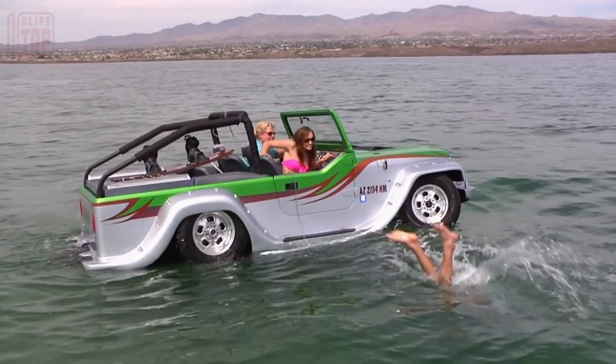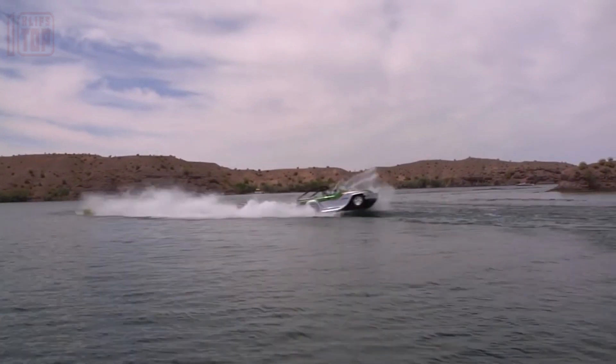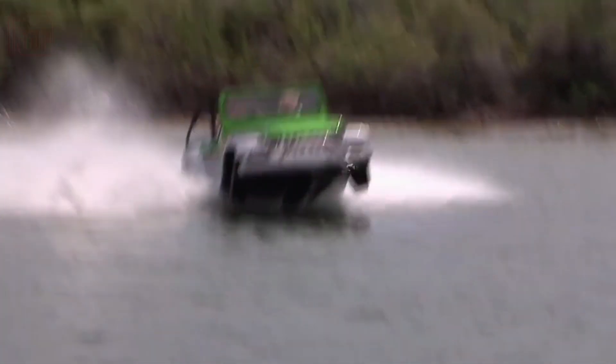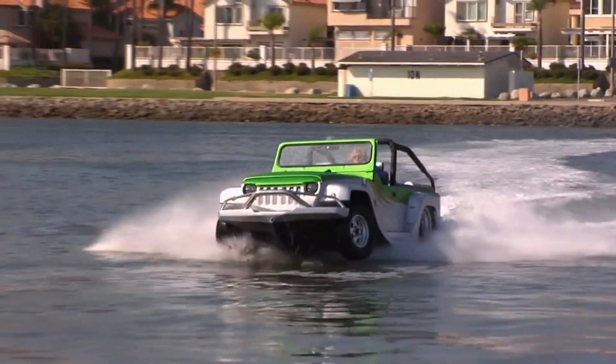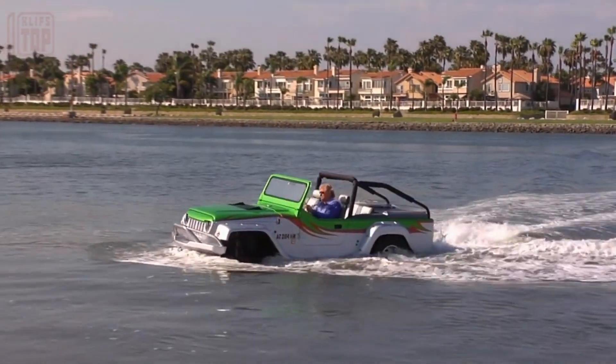On land, the Panther attains speeds of up to 55 miles per hour, while on water it reaches up to 44 miles per hour. Powering it is a 3.7-liter Honda VTEC engine, and this model comfortably accommodates up to four passengers.